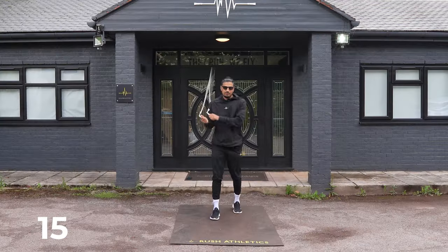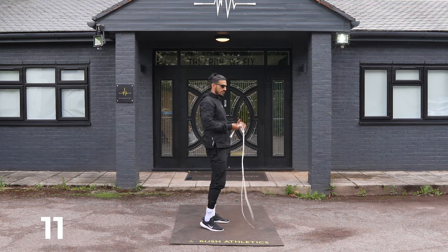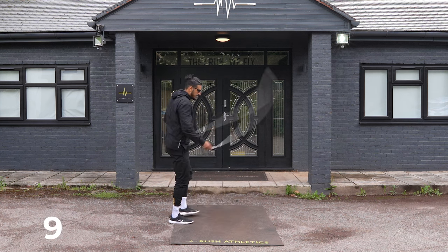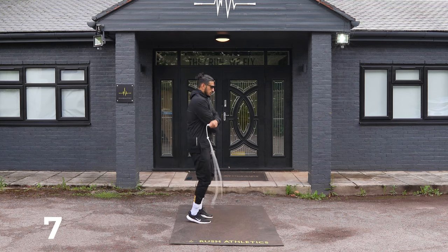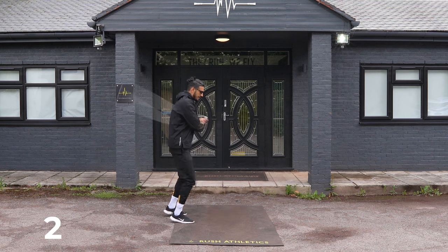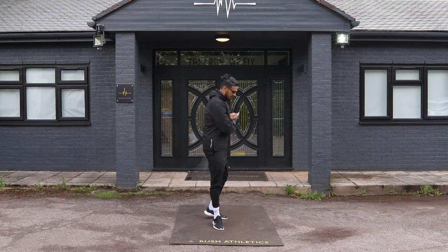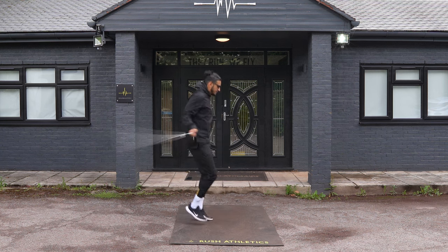Your body alignment — we don't want to be too far over, we don't want to be too upright. If you get too upright with these crossovers, we're going to make the rope short. So you want to have a bit of body tilt, but similarly, you don't want to be too far down here either — then you're going to look a bit off.